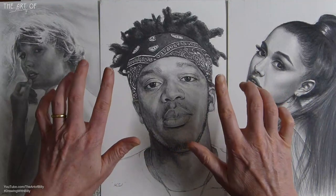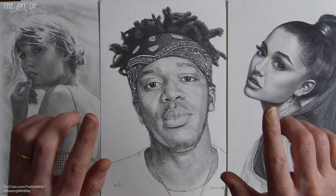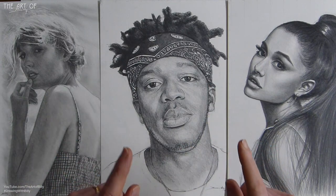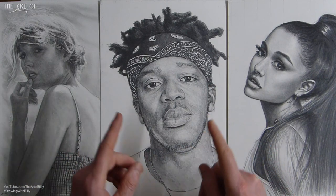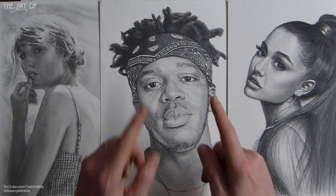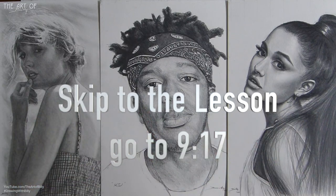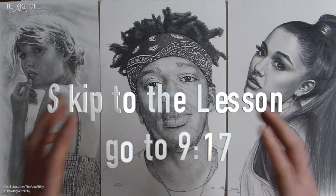Alright, alright, alright — Billy the Artist here, back with a new how-to-draw lesson. From those opening three words, today's lesson is going to be Matthew McConaughey. The reason we're doing this is because he has launched his own YouTube channel, and it's just great fun.